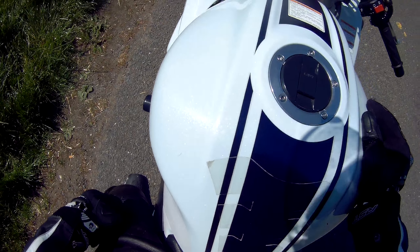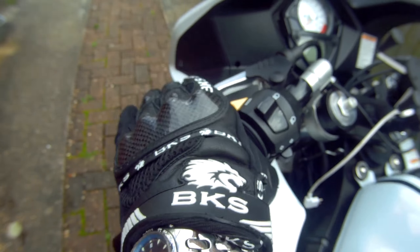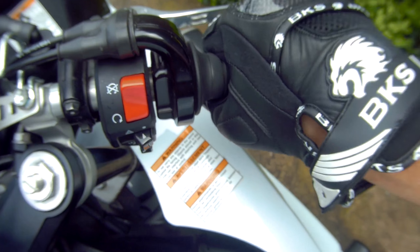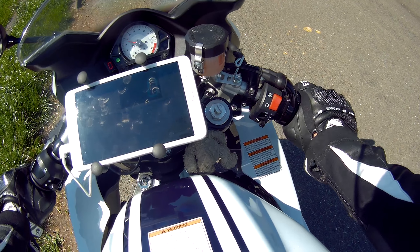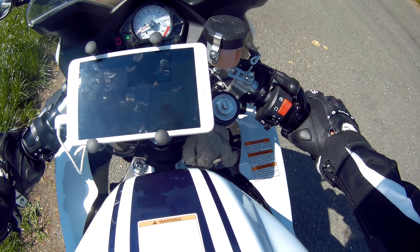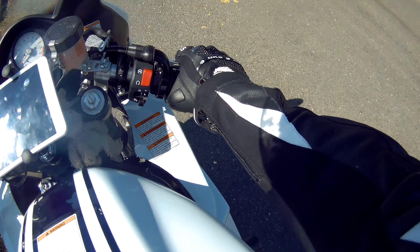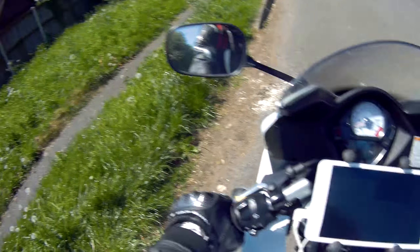So on this bike you've got to take the side stand up, turn your kill switch on, and you have to pull your clutch in or it won't start. Listen to that — it sounds quite deep and throaty. The SV650 sounds like a thousand with that exhaust on. It's quite nice, but I won't rev it too much as there are houses about.